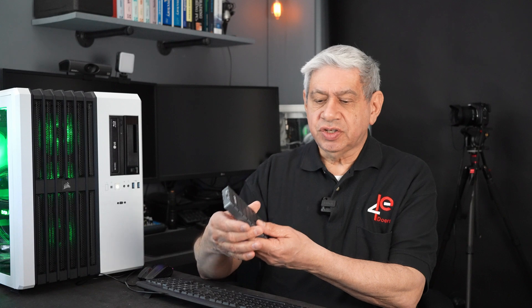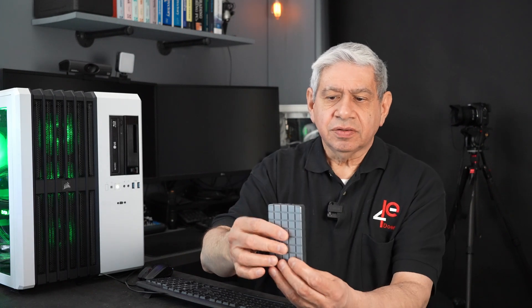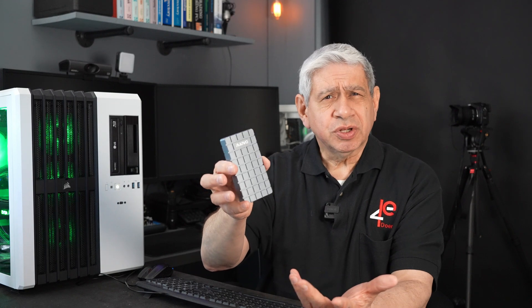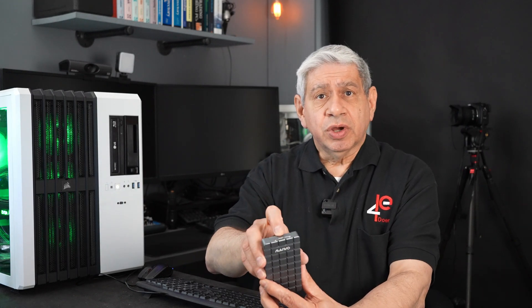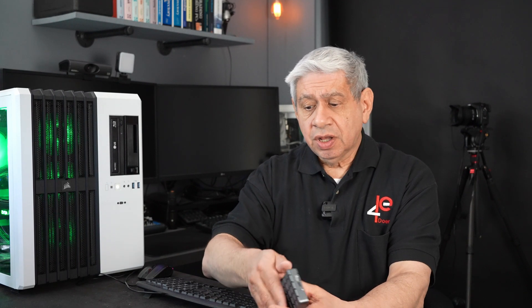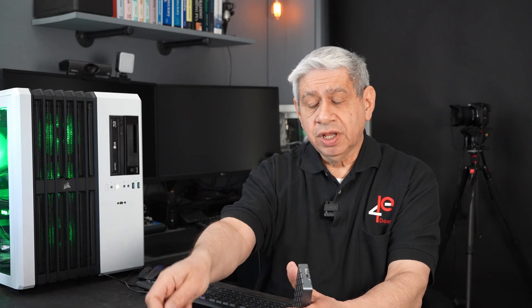I recently purchased this unit here. It's from a company called AWO, and what it is is a housing and USB transfer unit for an M.2 drive. It only supports full-size ones. It has a really heavy cooling heatsink on the outside. It currently looks like USB-C and will work with USB-C, but the cable they gave you is more than USB-C — it's a Thunderbolt 4 cable, because this device is a Thunderbolt 4 device.